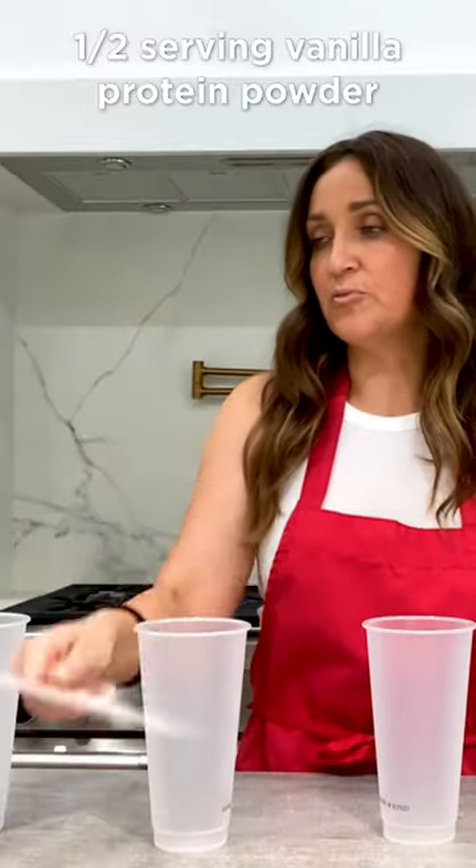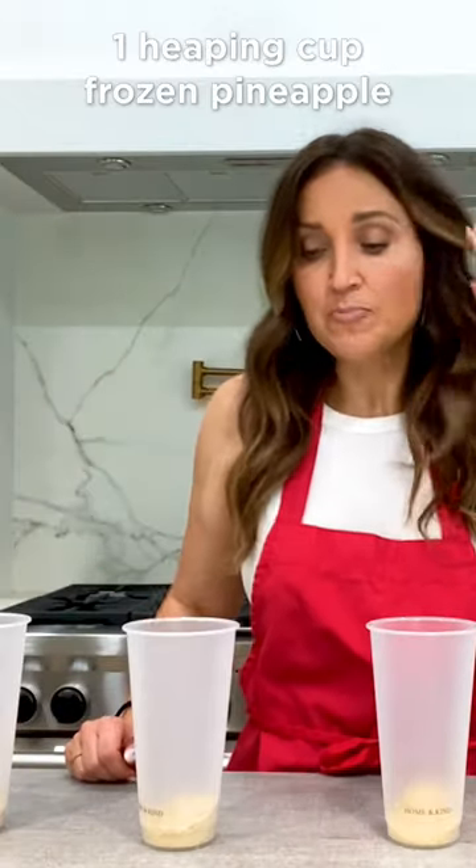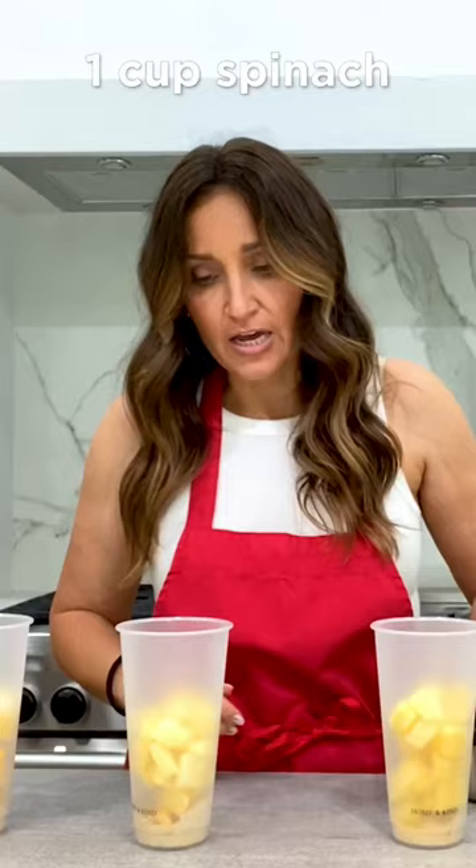Pina Pilata smoothie. Vanilla protein powder. One cup of heaping frozen pineapple. A cup of spinach.